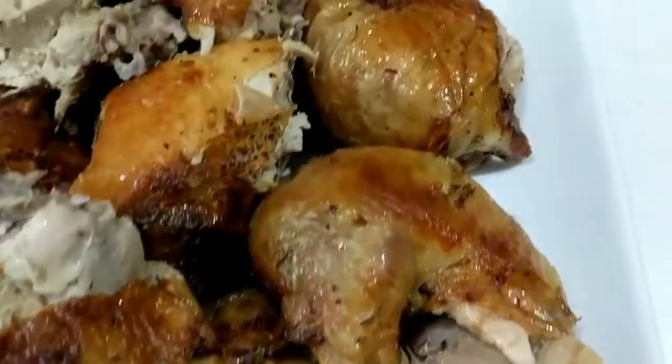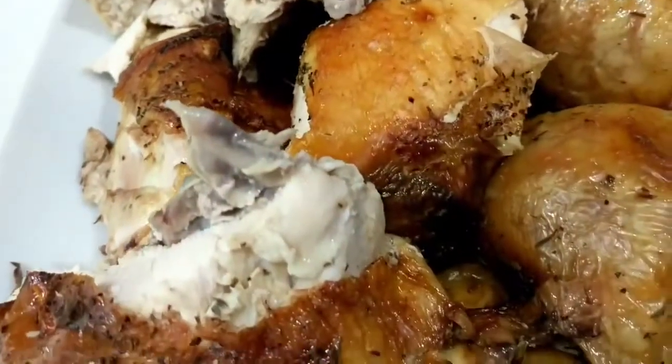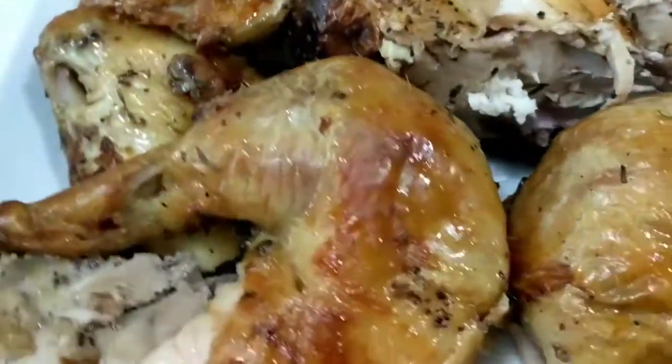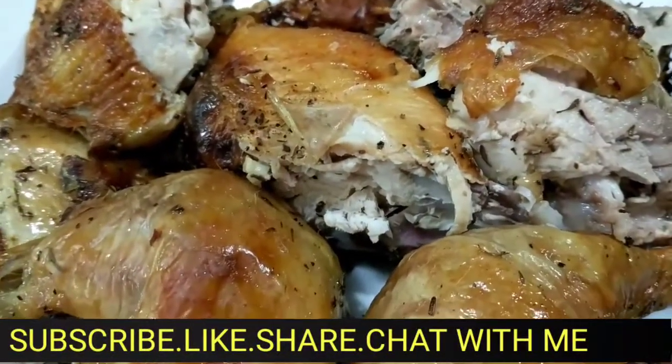I carved it and it's moist and delicious. So there is our recipe number one. If you don't want to make a turkey, here is your option. Stay tuned for more recipes for Thanksgiving dinner. Thank you for watching, guys, and I will catch you in the next video. Bye-bye.